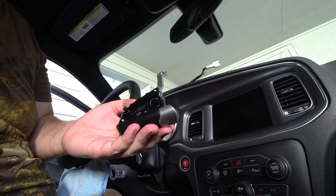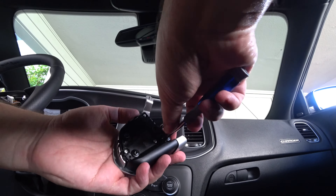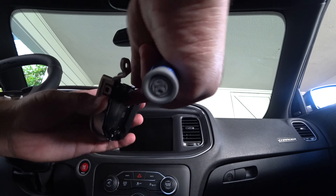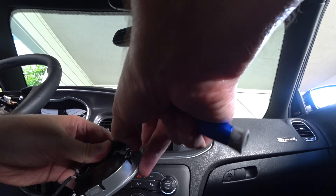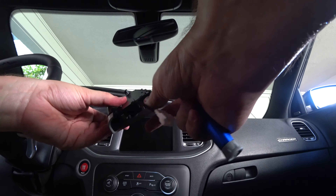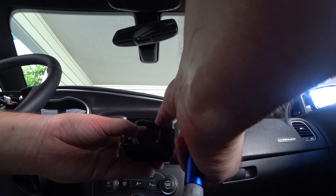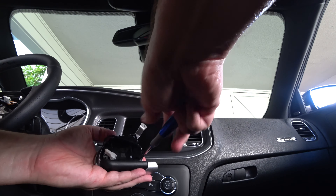There are two black Torx T15s holding the module into the little bezel, so undo those two screws. There are three little tabs holding the bezel on - just pry those away with your fingers, they're real loose. Pry it out of the bezel holder and put the new one back in and put the screws back in. Take your time - it's easy to scratch your interior with tools if you hurry.